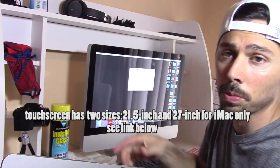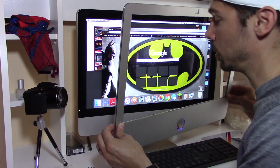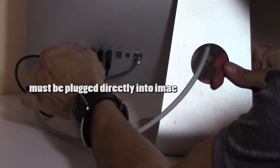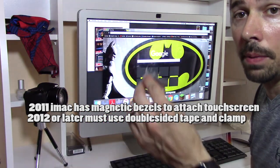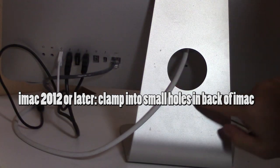I'll leave a link in the video description below where I got them. This iMac has a magnetic bezel so it just snaps right on, real easy. It's just plug and play to install the software. This iMac is a 2011 so I'm not going to need the double sided tape and I'm not going to need the clamp — it goes into the holes in the back of your iMac.